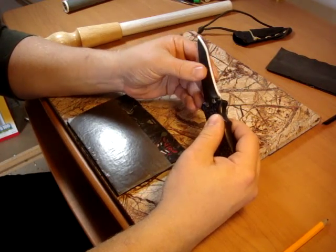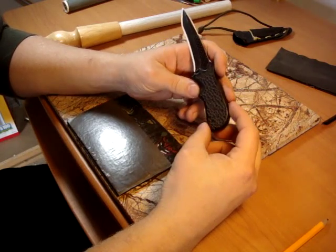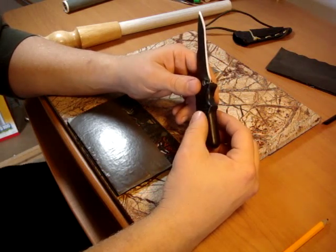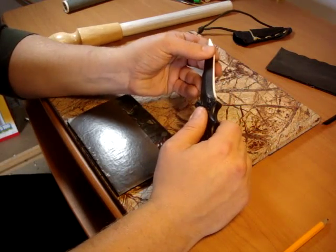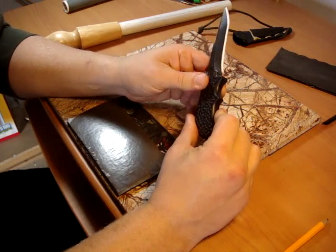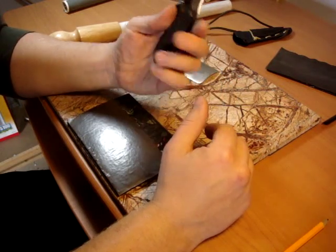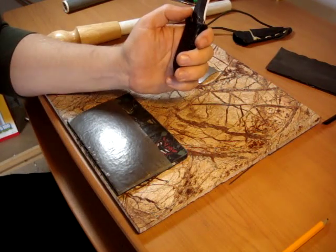And there you have it — that's how you sharpen exotic material blades. These methods can be applied to any number of different types of blades, including other ceramic knives, so you do not necessarily have to ship them off. Just make sure that you polish out the scratches left behind from your diamond hones when sharpening a ceramic knife, otherwise you will make it more prone to chipping out. Go careful, don't use too much pressure, and any blade can be sharpened easily. That's all — have a nice day.